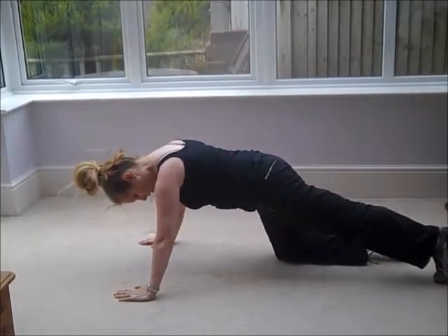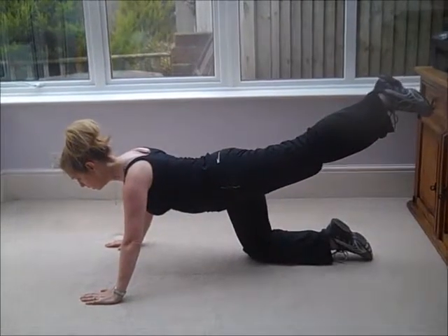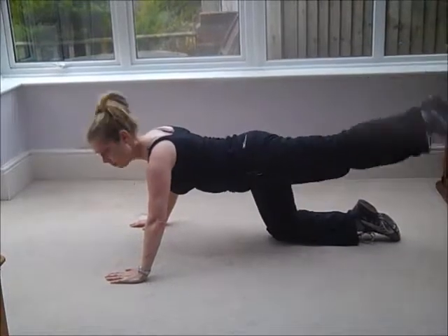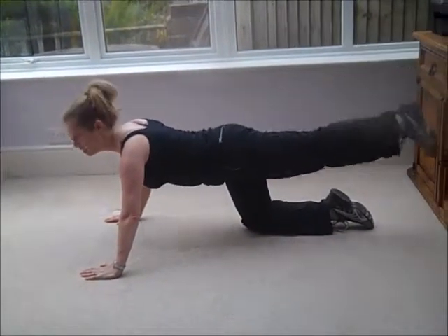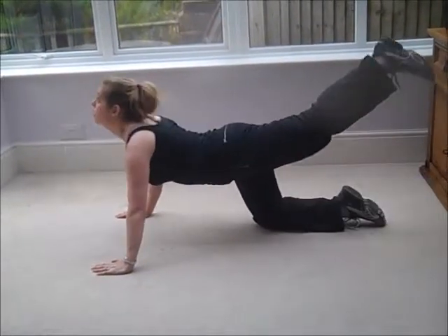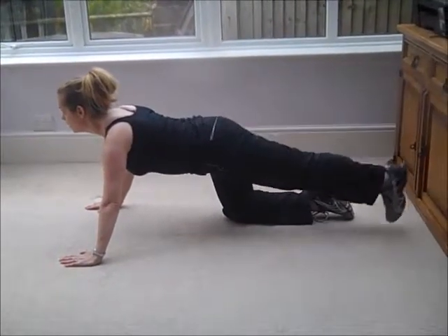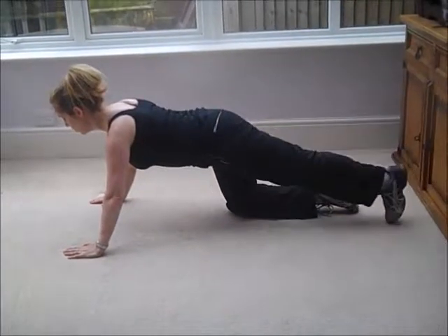What we're going to do is take one leg out behind and lift it — lift it beyond the line of the knee — and then come back down. Just my leg is moving; the rest of my body stays nice and still. I'm not arching the back; I'm keeping everything still and just lifting and lowering.